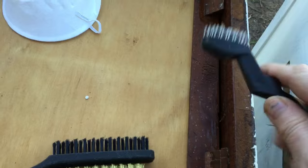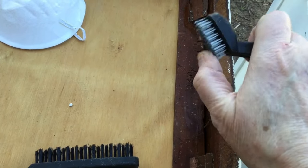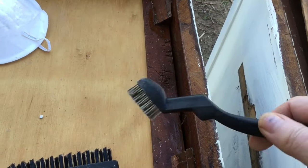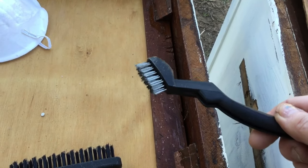I'm going to use a small brush that has wire bristles. You can buy these brushes at a hardware store and probably at Walmart. I'm going to use this one because I can get in all the corners and crevices with it.